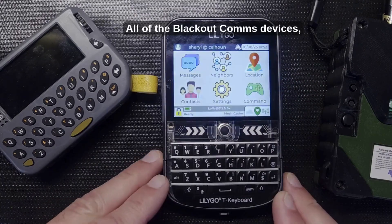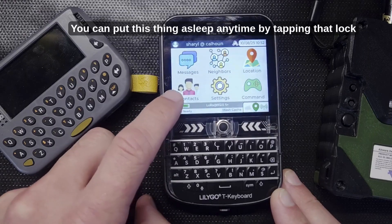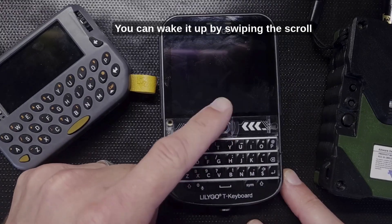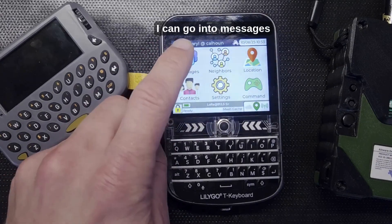Going back to the home screen — all Blackout Comms devices work best and do meshing best when they're asleep. You can put the device to sleep anytime by tapping the lock button, and wake it up by swiping the trackball.